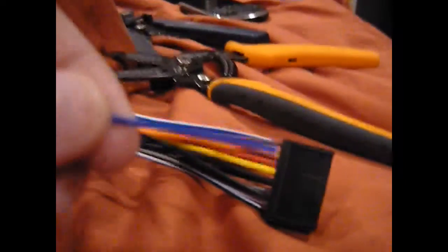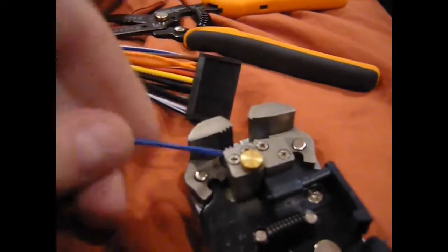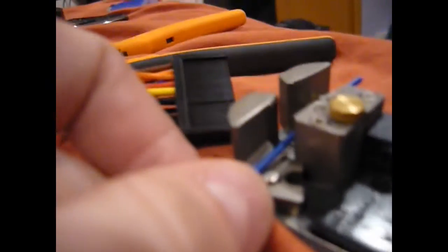And now we need to strip this particular wire here, so I'm going to get out my wire strippers. We are going to strip off a little piece of the end here using a pair of automatic strippers and pull off a portion of the insulation. Our first connection that I'm going to show is a PosiTap, which is the easiest way to connect this securely.